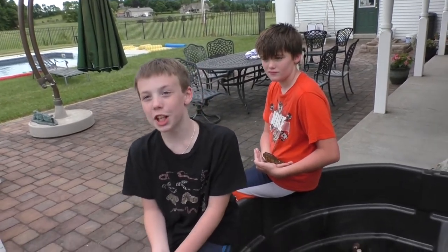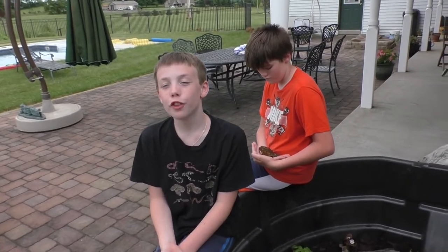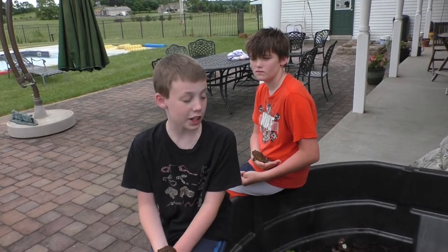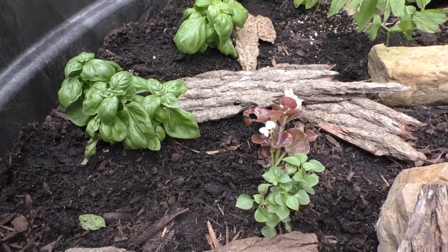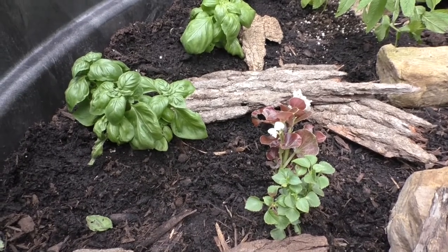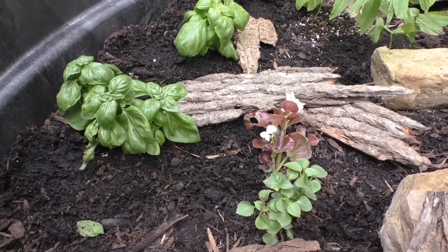We also bought plants to make the totally awesome toad tub look nicer. These plants are also tortoise-friendly because we're going to put Fluffy, my Russian tortoise, in here for days out, and he can nom on the plants. The large broadleaf green plants are basil, the small broadleaf green plants are impatiens, and the other plants with white flowers are begonias.